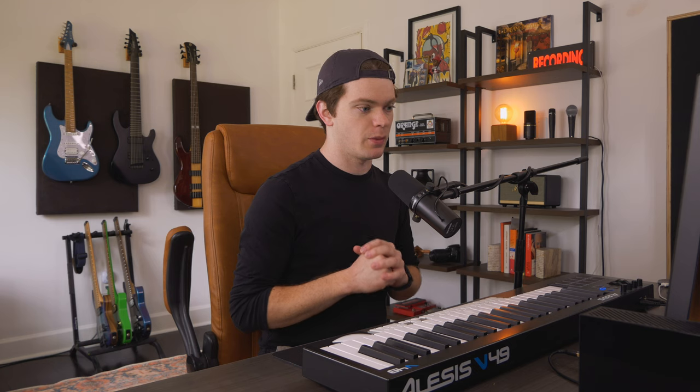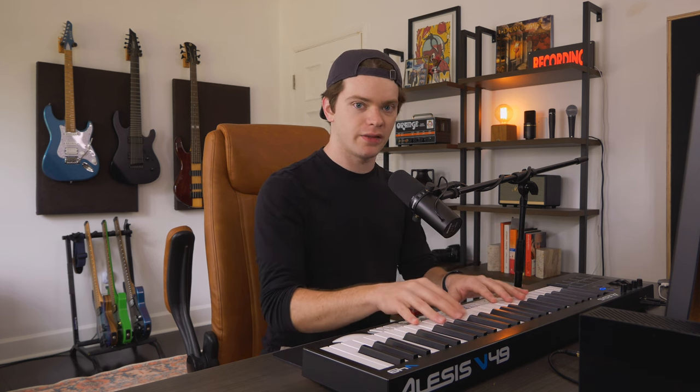We're using EuroBass 3 for this, and right now the bass programming is pretty robotic. There are some velocity variations because the way I programmed it was I played in a couple parts and then I would drag notes around. So playing it in on the keyboard just right off the bat gave me a little bit more of a realistic feel. The first thing I want to do to make this more realistic is change up the articulations on specific notes.